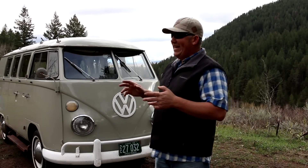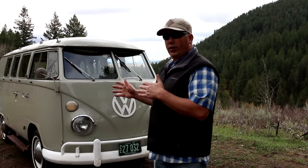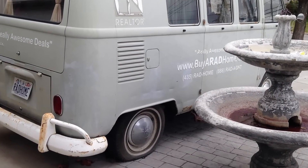We're out here filming today. We have a 1965 Volkswagen — it's an original Westfalia camper. We've been working on this for a couple of weeks, and before we show you the finished results, let's take a look at what it looked like before we picked it up.